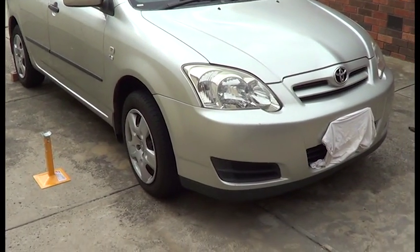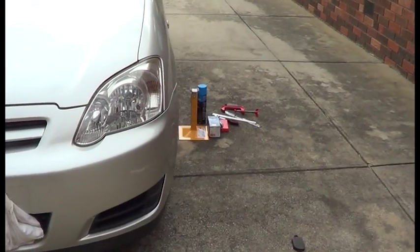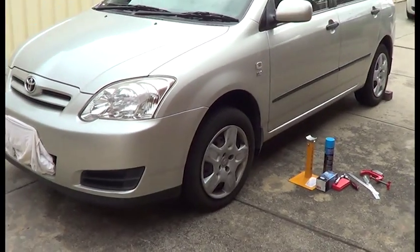So that's how you change the front pads. The next step is to take it for a test drive and bed in those rotors. Thanks for watching.